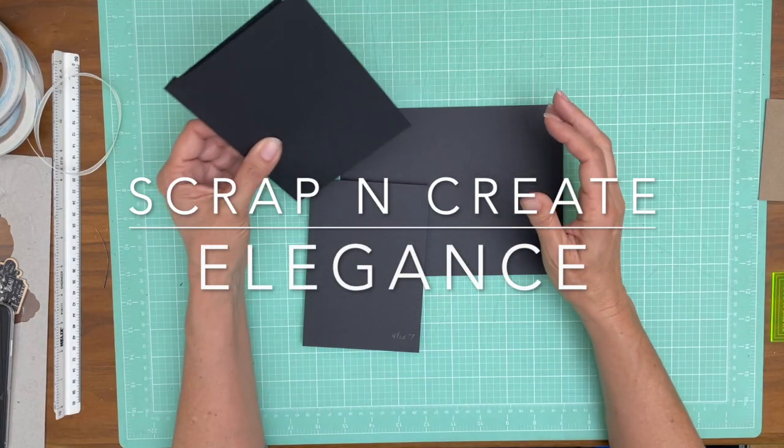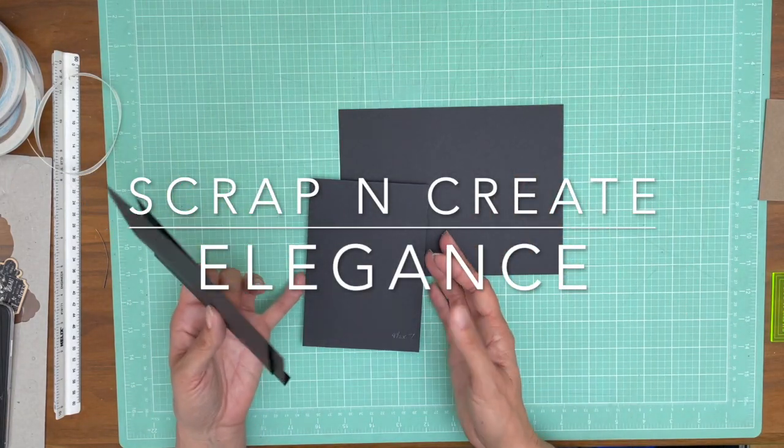Hey everyone, it's Daphne from Scrap and Create and we are working on Elegance. This is page one for Elegance.